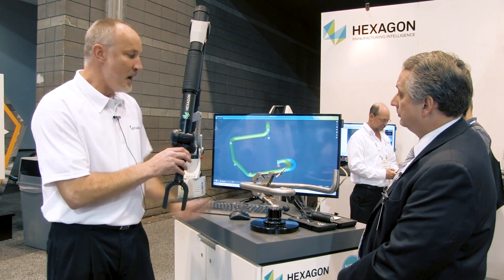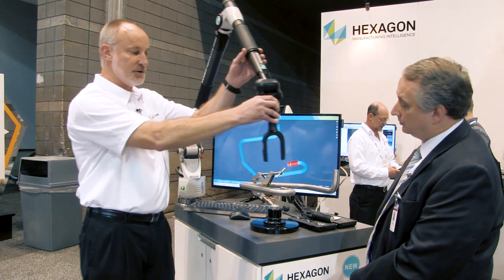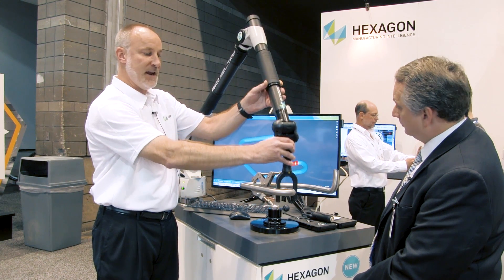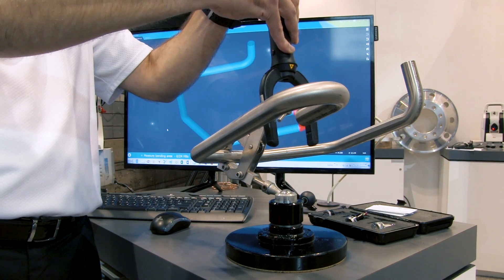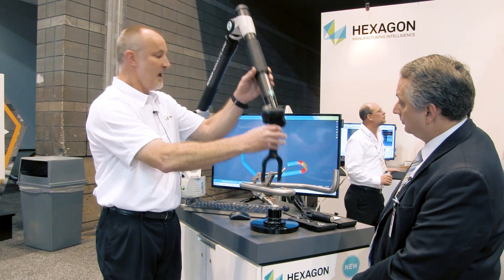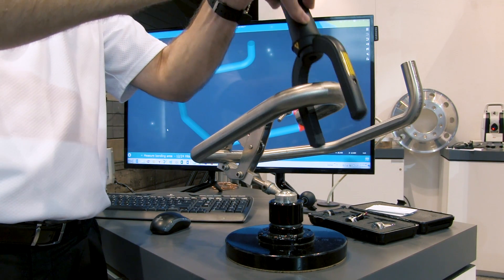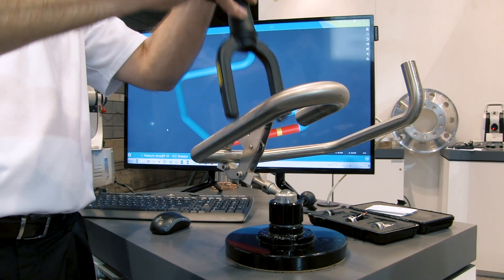Once we plug that in, I come down and hit the measure button, and it actually highlights where it wants the operator to measure. All I do is scan down over the part — two scans for each straight. It's going to have me do a measurement on the end, then move me on to the rest. On a 180-degree bend, it'll ask us to take a couple measurements in the bend, and then it moves us on to our next straight.